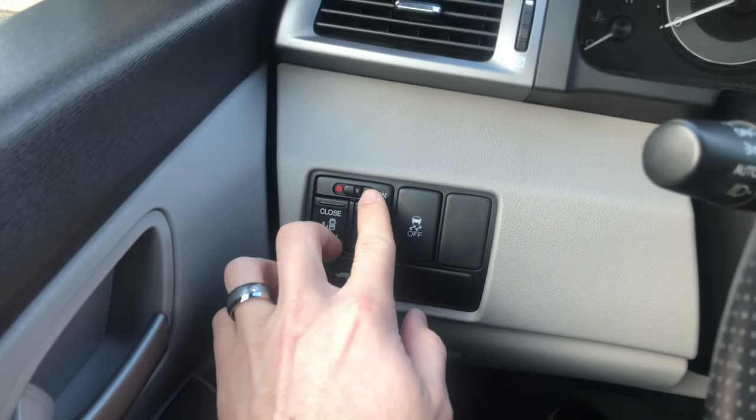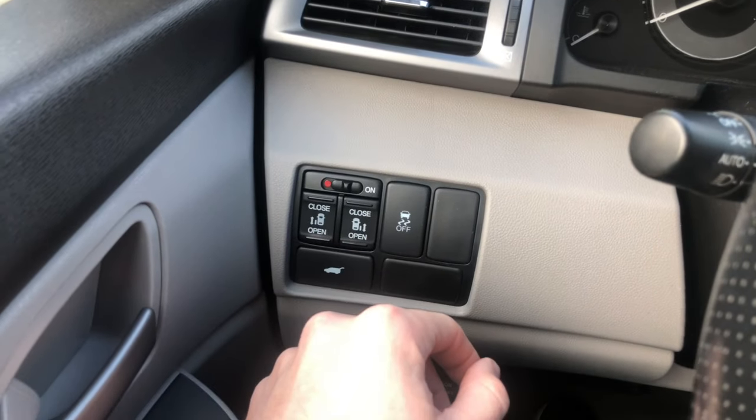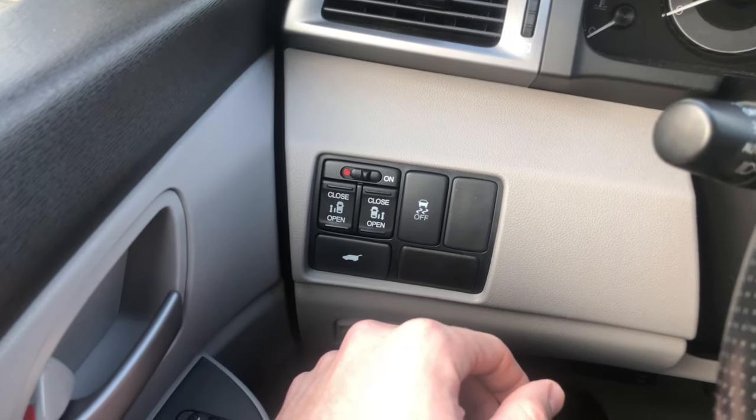Ours wasn't working. All you gotta do, switch her over, switch her back. It's just like a cell phone — you use it so many times and it just doesn't want to work anymore. That's all we did and now it works just fine.